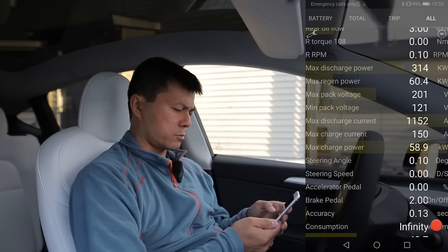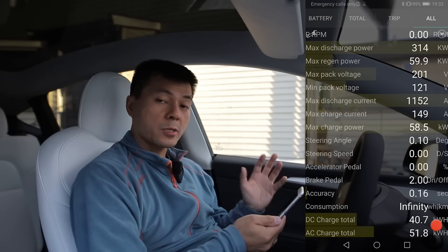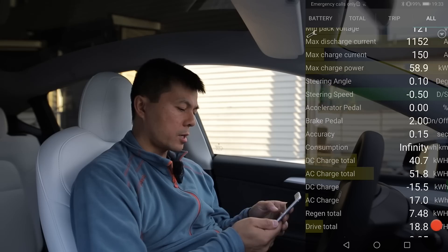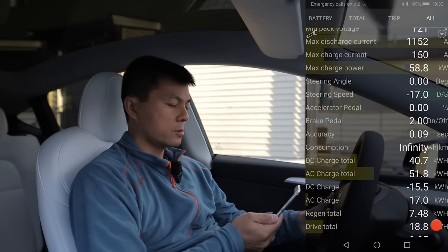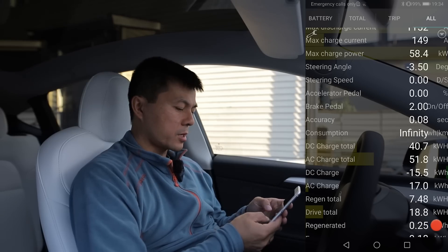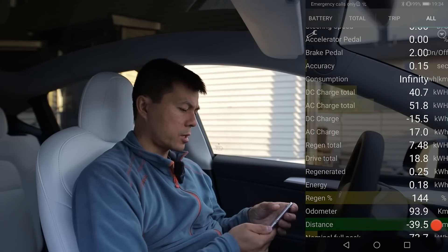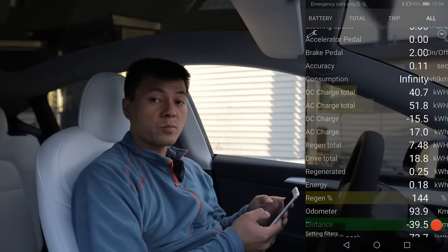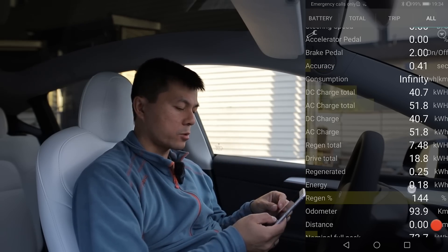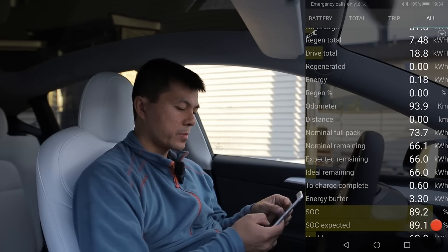Max pack voltage — some of these values might look weird; ScanMyTesla is just displaying the variables. Max charge power. Steering angle — see, if I turn the steering wheel, the steering angle changes. The accelerator pedal is here too — full throttle goes to 100%. Consumption, DC charge total — the car has been mostly AC charged and is almost brand new. DC odometer shows only 94 kilometers driven. The distance is part of the trip thing — you can actually set up a trip, take a checkpoint, and compare it against another checkpoint, so that's why it looks a bit weird.